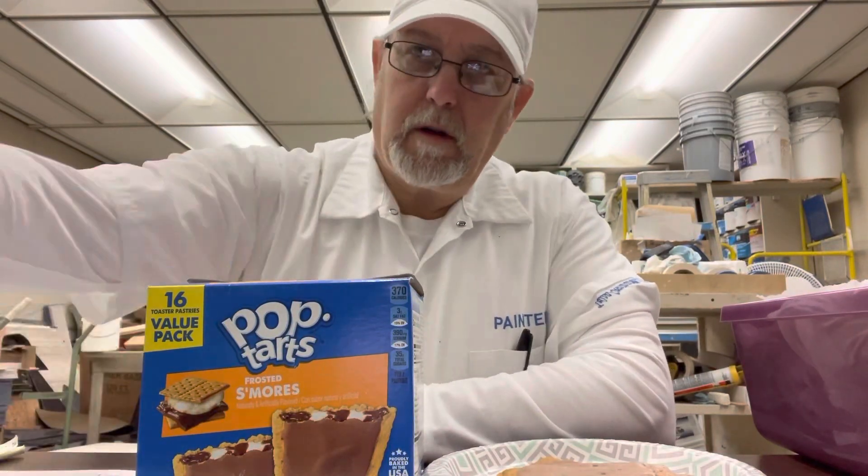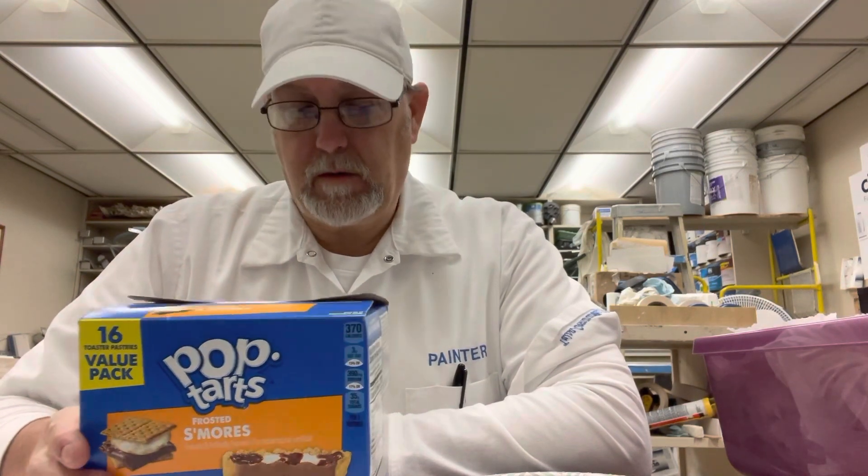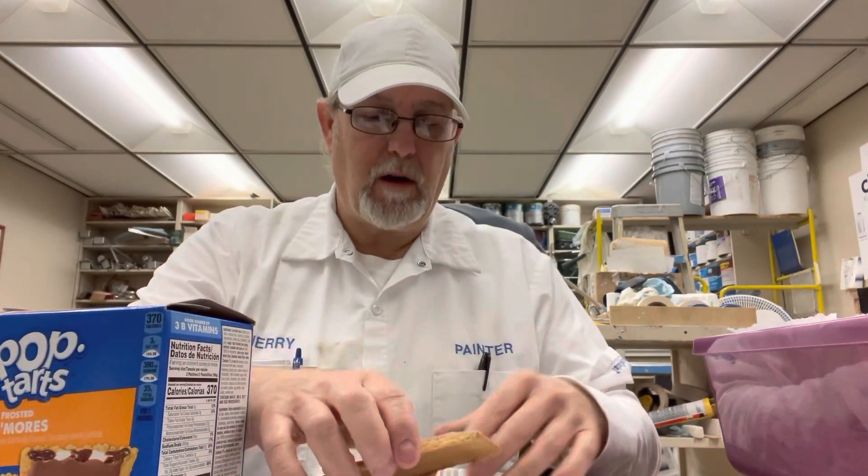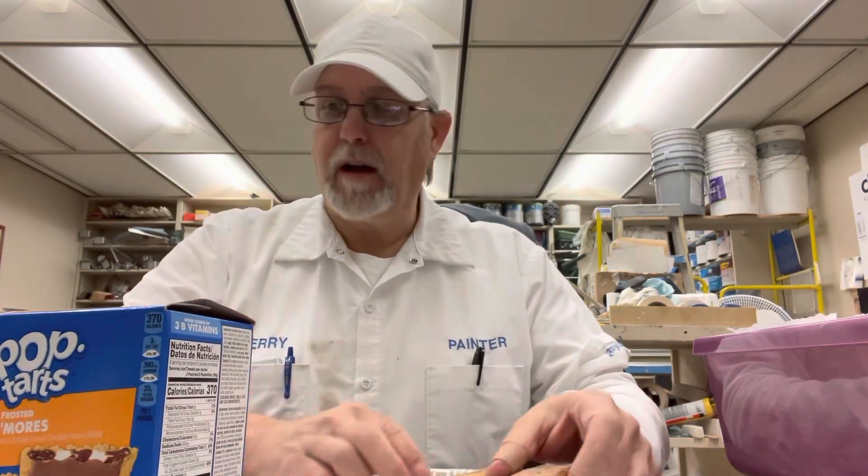Hello, I'm Jerry Ford. I'm gonna review some pop-tarts. These are a flavor that Cody Walters said was his favorite — the frosted s'mores pop-tarts. I thought I had tried them before, it's happened many times where I think I've already reviewed it and I check and I haven't. So I toasted one and had one just untoasted.